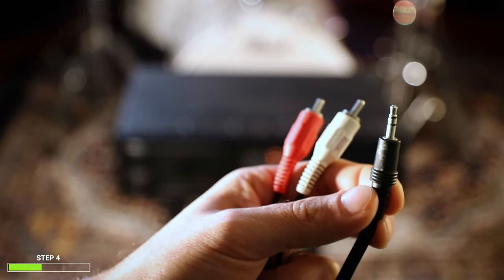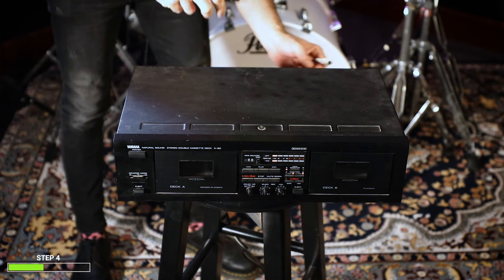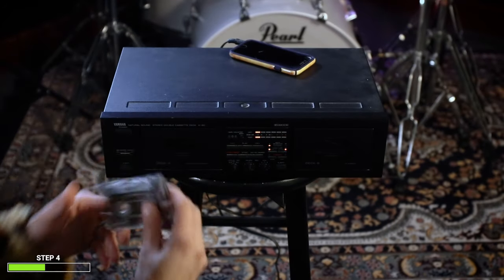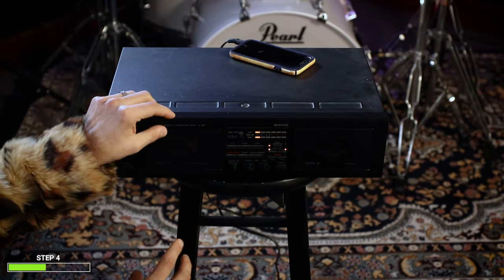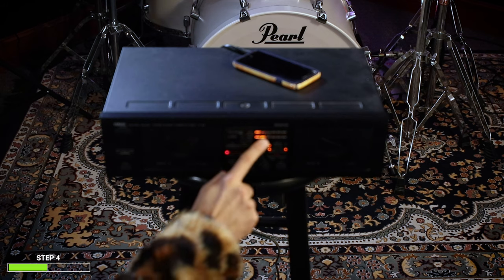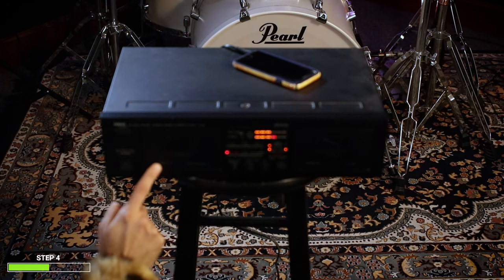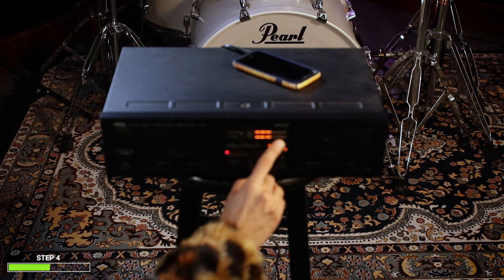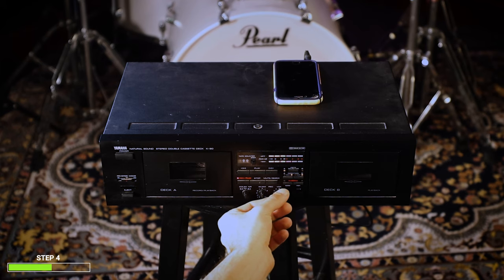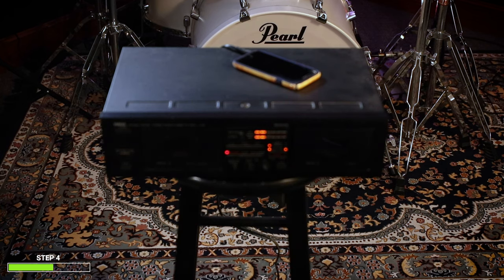You're going to need an RCA cable with the other end being a quarter inch so you can hook it up to your iPod, your phone, or your CD player. This goes in the back of your tape deck player. Put your cassette in, then press play on whatever song, then press record. As you can tell, we're getting signal right here, which means the music is playing and now it's being recorded into our cassette. You can adjust the signal by turning the level knob — you want it in the yellow, not the red. And voila, that's basically how you use the tape deck.